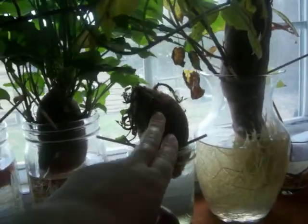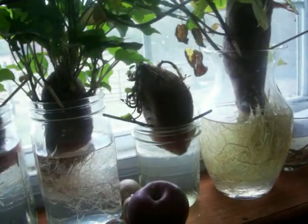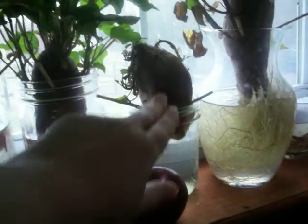I had this one in upside down to start with. There is a point here, and I couldn't tell with this one which end was the point. So it's starting to root, but it's going to be behind the others.